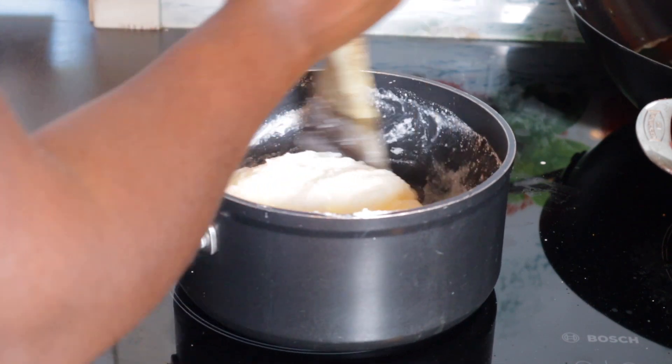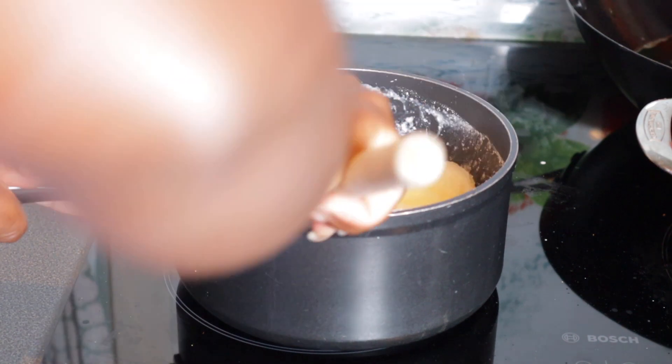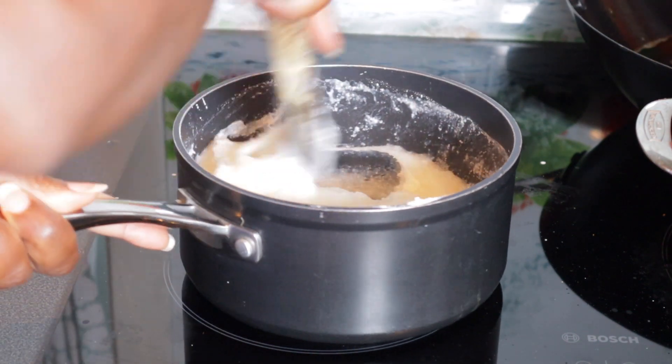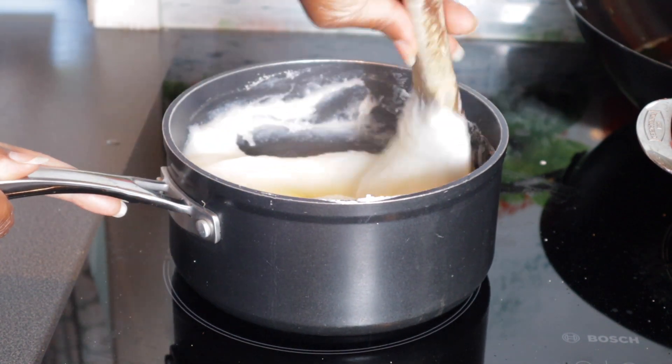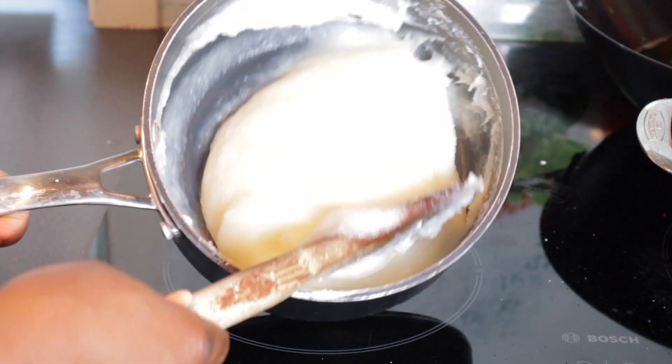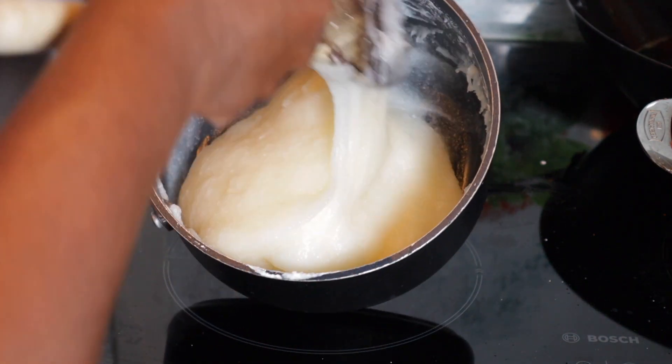Anyway, it was eatable — I ate it and it was really good. After it cooled down the thing was really, really good. Oh my god, I enjoyed this homemade cassava fufu. It tastes really good.